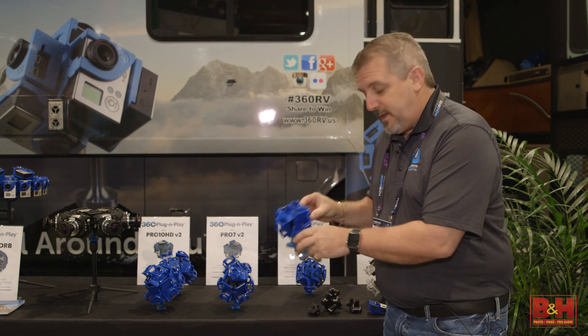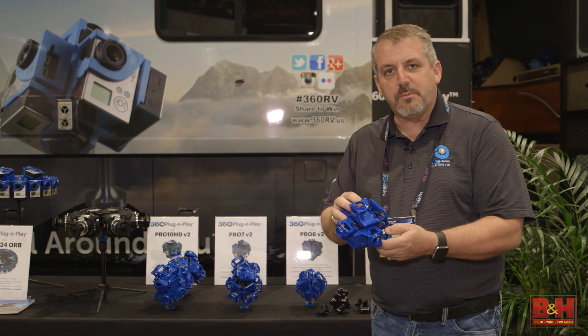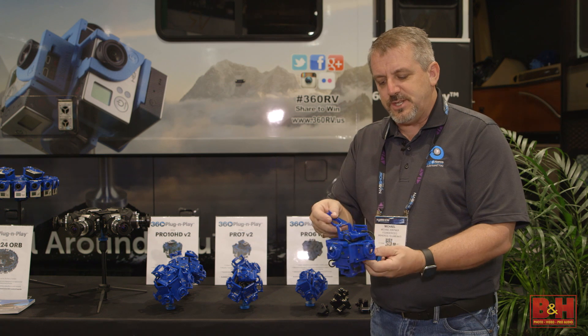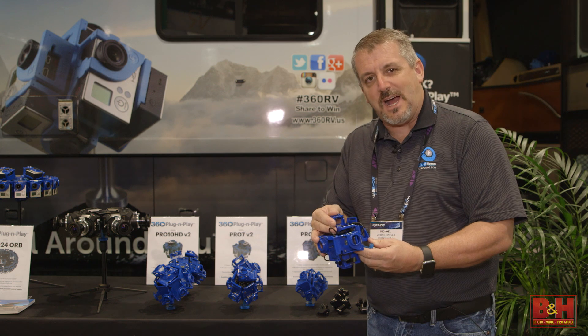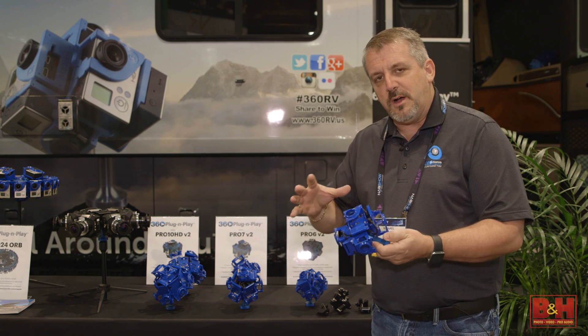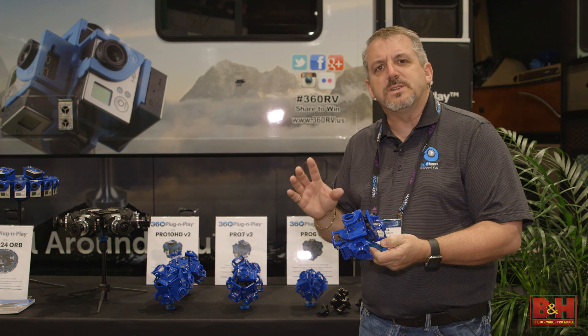The same unit is now fully controlled via electronic board. This is our Bullet 360 boards and what this allows us to do is snap on our cameras using the hero port on the back of the GoPros. It allows us to turn all the cameras on and off, start and stop recording all together in sync. It's just like using a remote except it's a lot more reliable.